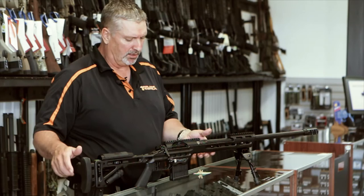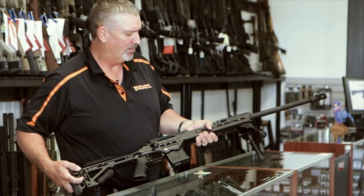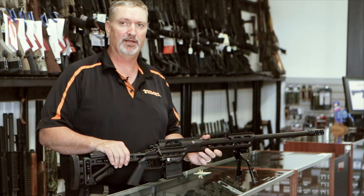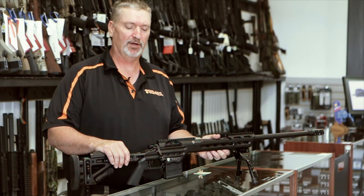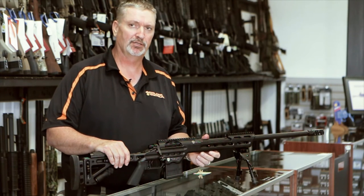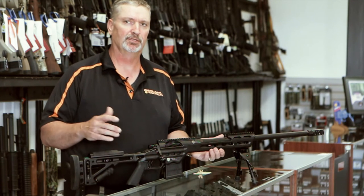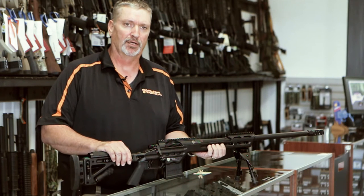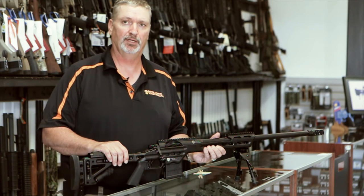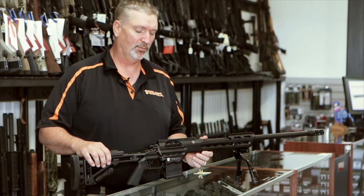The barrel is also chambered for the A-Max ELDs. I shoot the A-Max ELDs in my Desert Tech 6.5 and they fly extremely well — very accurate. I'm not sure how much difference in accuracy you'll get shooting Norma or Lapua bullets, but chambered for the A-Max, you'd be very happy shooting that round well past 1,000 yards.